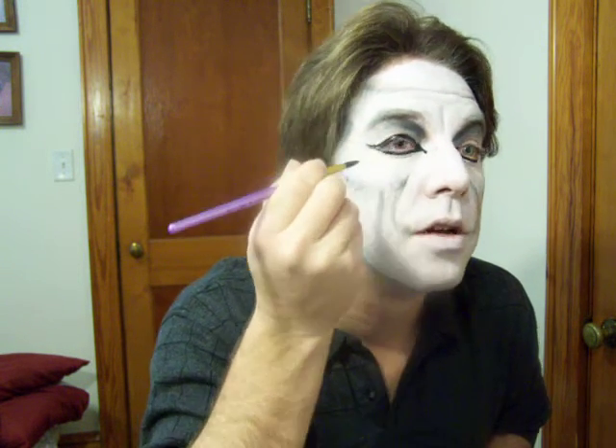Don't worry about the cat's eye points just yet. To do that, you can close one eye and just pull it out. This isn't perfect — close the eye, line the top, do a little fan out, get that little cat eye part. Even on guys it's fine, it's not going to kill them. I'm going to go back in and pick up a little bit more of the wet paint.